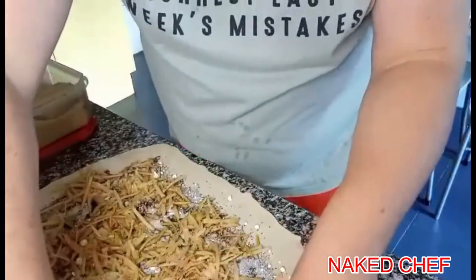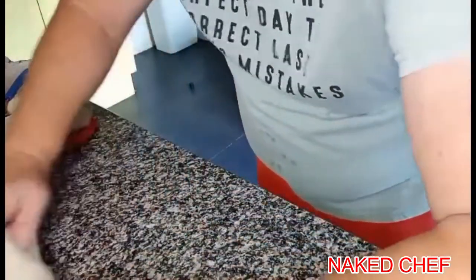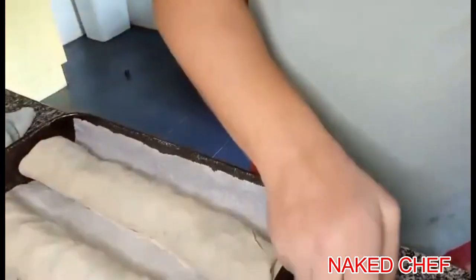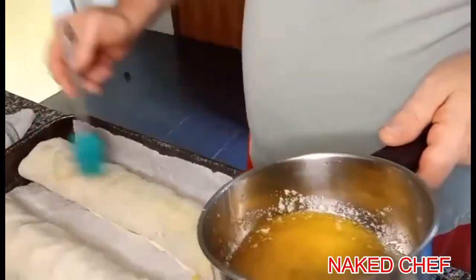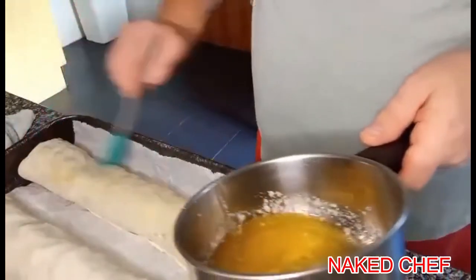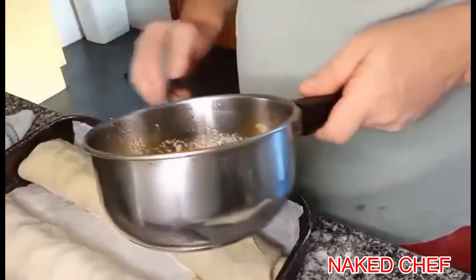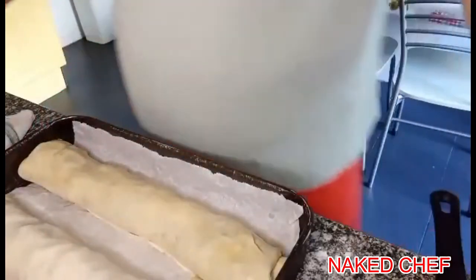Now you close the sides — the edges first — and then you just roll it up. Before they go into the oven, brush them gently with butter, and then score them with a knife.